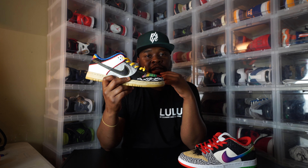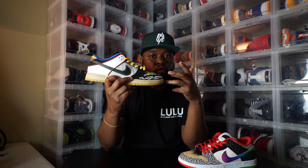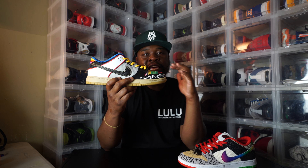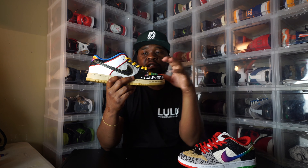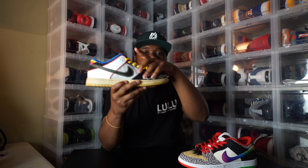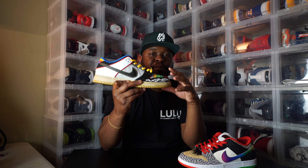The Nike SB Dunk was created for skateboarders. If you ride skateboards, you know about the culture — the dunk, the retro one — a lot of skateboarders were wearing these back in the day. They were wearing the regular dunks, but Nike got wind of that and decided to design a Nike SB. The difference between the SB Dunk and a regular dunk is that you have the fat tongue to protect the skateboarder's foot, and there's a lot more cushion and protection in the shoe. You put your foot in the SB Dunk versus a regular dunk and you'll definitely feel the difference.